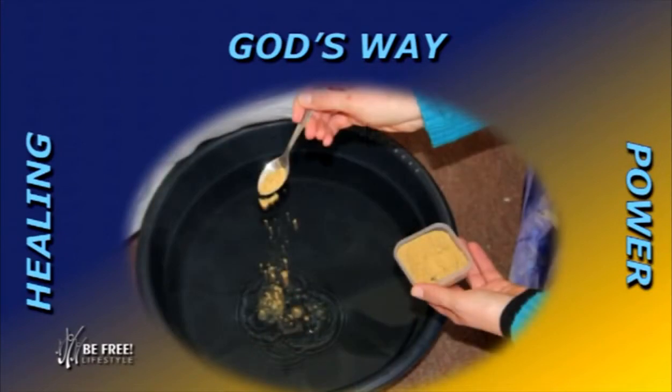You'll notice that we've got the basin, and my feet will go into the basin. The water in the basin should be as hot as possible. You'll also see Chantel putting some mustard powder into the water — that's an aid to open up the pores a little bit more so that the effect of the heat works better.